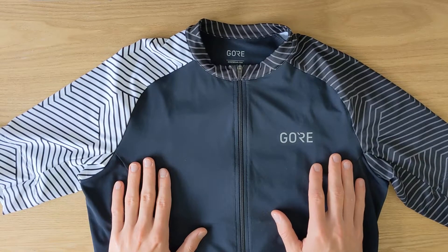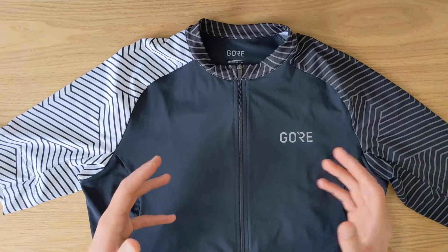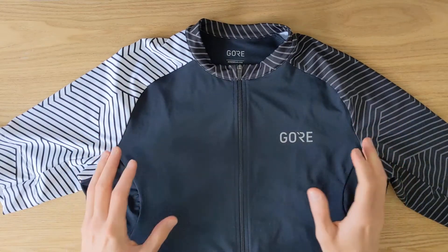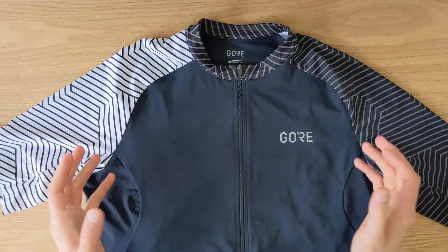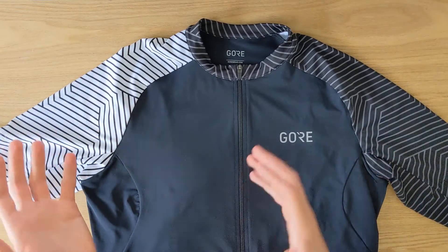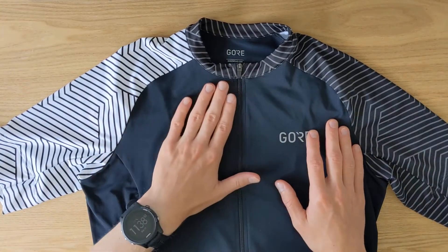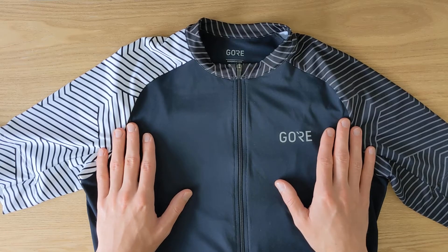I actually wrote a couple of articles on BikeDriven.com about different cycling jerseys — for summer, winter, and long sleeve options — so if you're looking for inspiration you can check those out; I'll link them in the description below. Let me know in the comments if you have any questions about this jersey or any other jersey, and let me know if there's a particular product you'd like me to review. Thanks so much for watching — I hope you found it helpful. Stay healthy, happy, and active until next time.